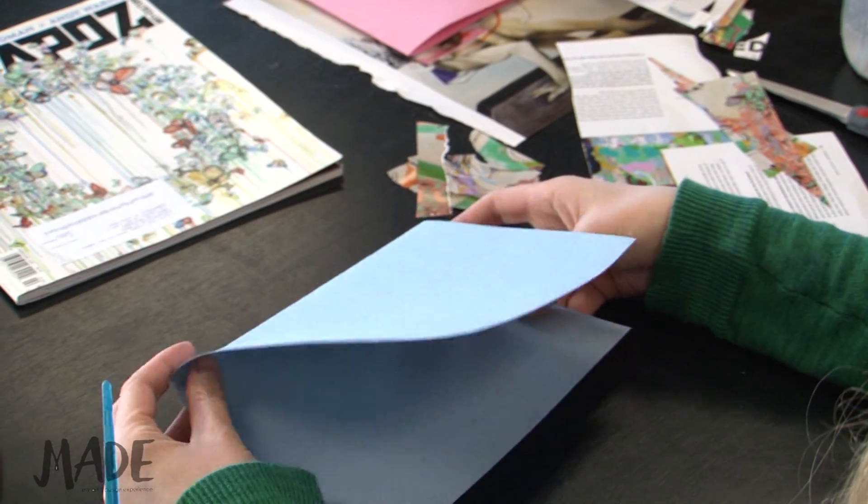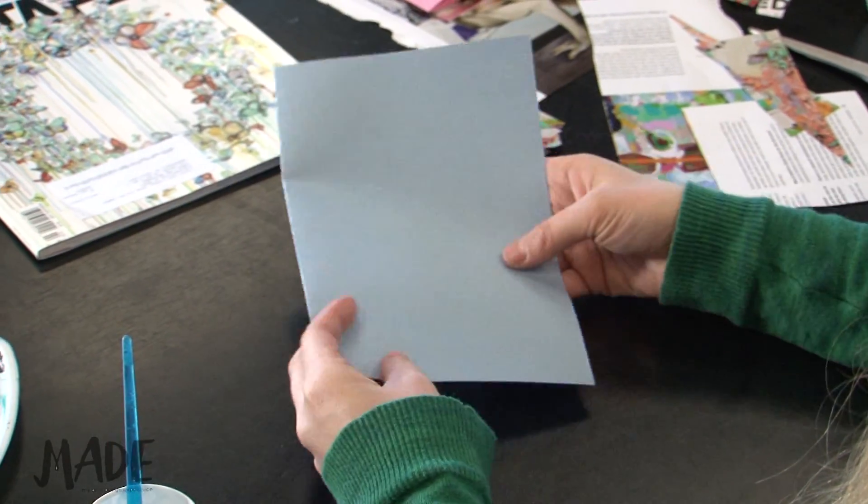You're going to grab a piece of construction paper and fold it in half like a card. Go through your magazine and decide what image you want to be the design on the front of the card.